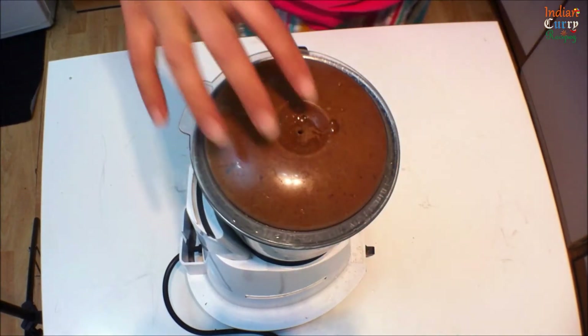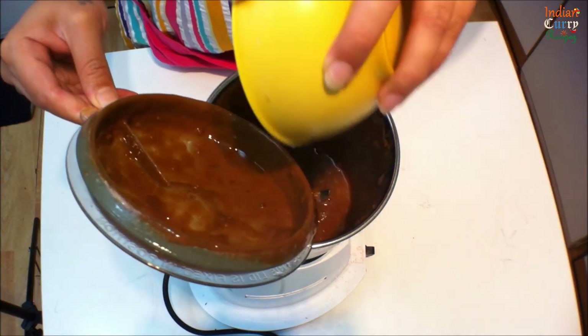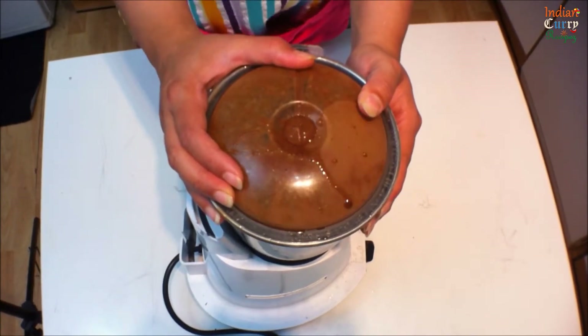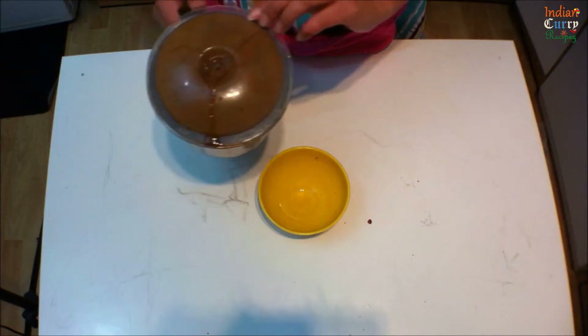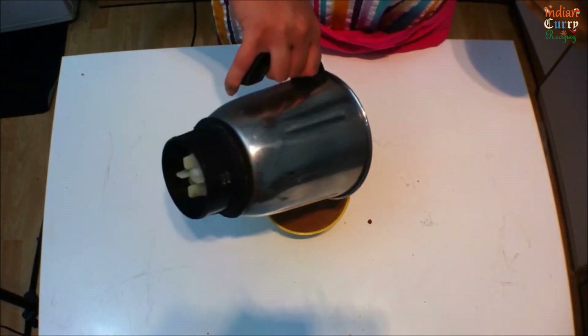Check the consistency and add half a cup of water, then grind this to a smooth watery paste. Transfer it to a smaller bowl and keep it aside.